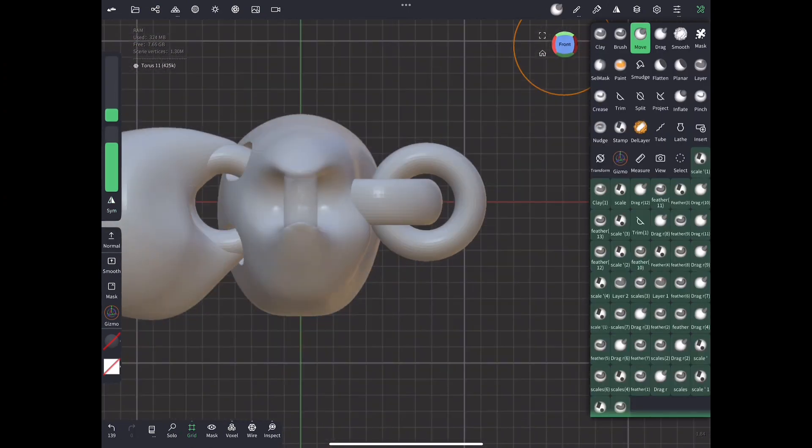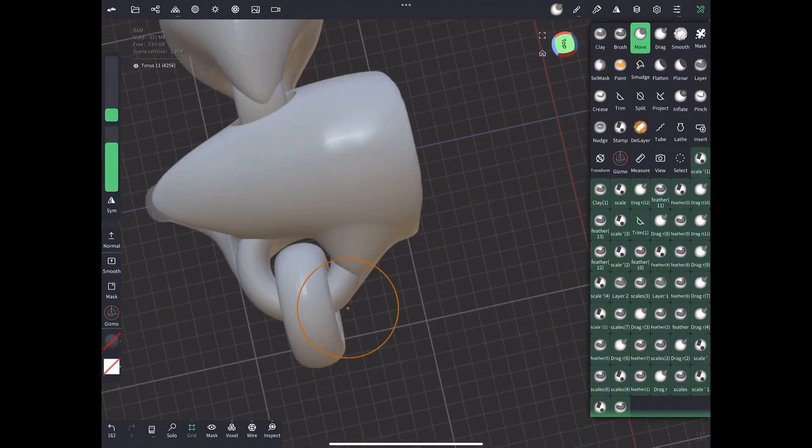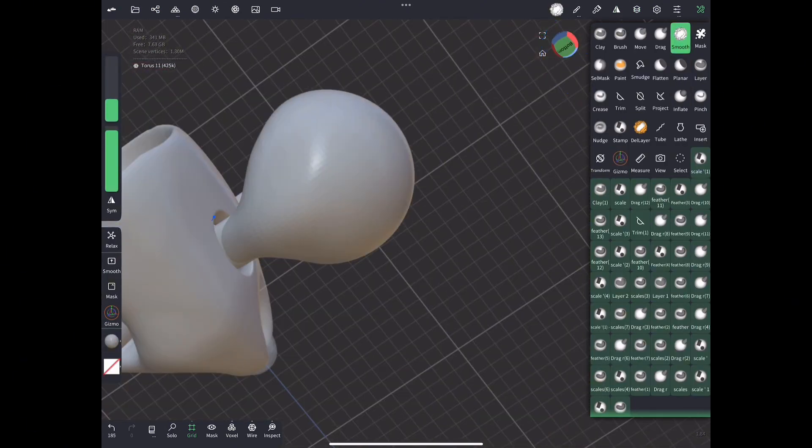Another way I like to do this type of joint is I will add another donut, so I have two donuts interlocking, and then push and pull the sides of the body so that I give that donut support so that it's not printing on midair. And that's two different ways you can do basically the same type of joint.